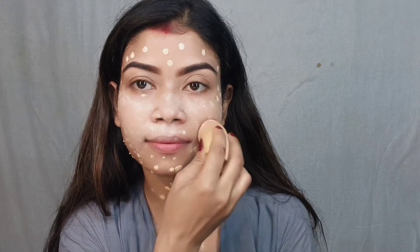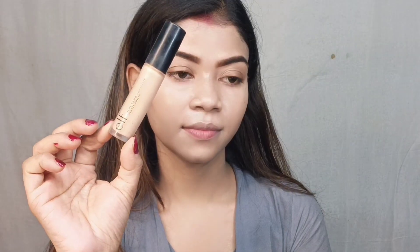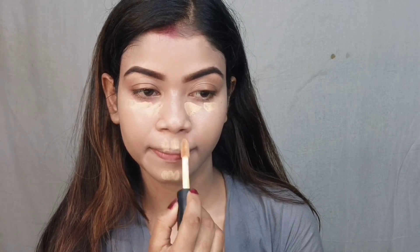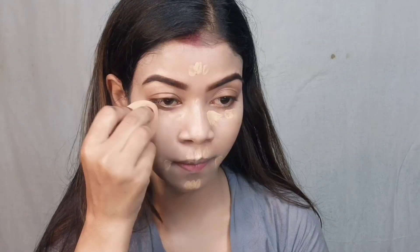Then I applied the Light Me 9-to-5 CC cream directly on the whole face and blended it in. My shade number is beige. After that I applied a concealer — this is a very good kind of concealer.